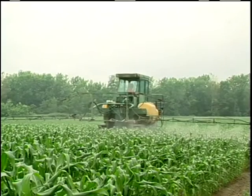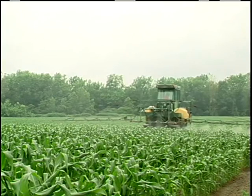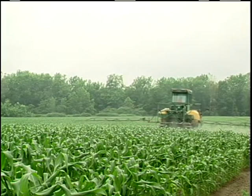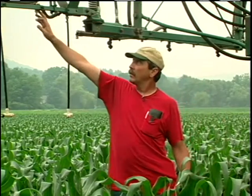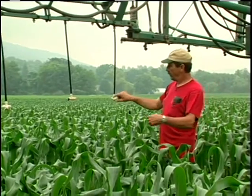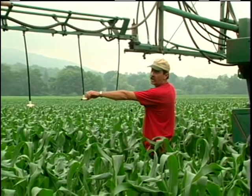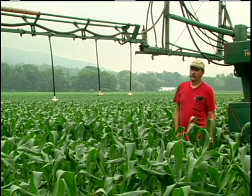This is a Powell sprayer that we use for control of European corn borer and earworm on our farm. It's set up right now with a drop with a set of nozzles here and a nozzle over the row and so forth down on each row. Each row has two nozzles, one on each side, and that's what we use for the control of European corn borer.